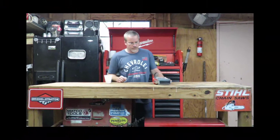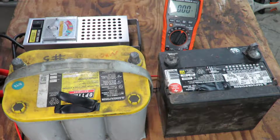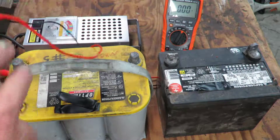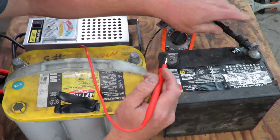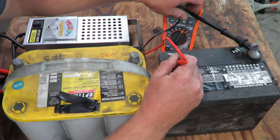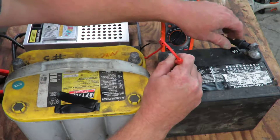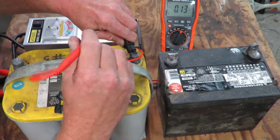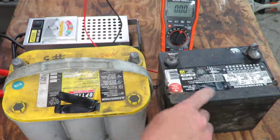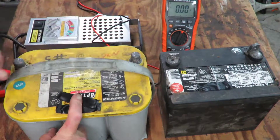Alright guys, you've got a voltmeter here set up. You can check it with a voltmeter — it doesn't really tell you much, but it will give you a reading. This one's showing 12.51 volts. This battery I charged all night — it's a lawnmower battery. I know it's a car battery but same difference, it's showing 12.56.